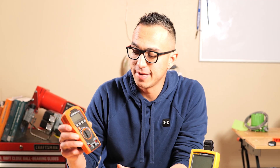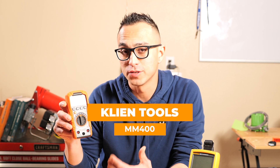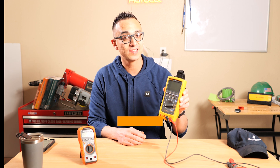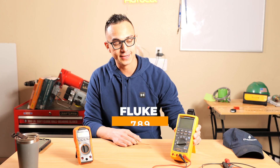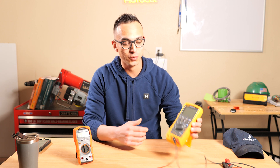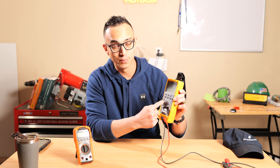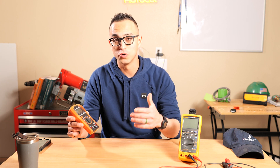Here in front of me I have a couple of multimeters. One is the Klein Tools MM400, which has been super helpful around the house. I also have my Fluke 789, which is my favorite. Before we go any further, there are some symbols on these meters that would be helpful to go through.